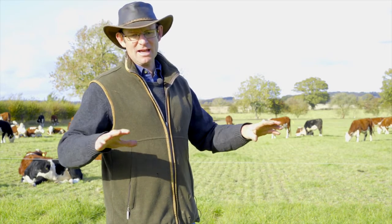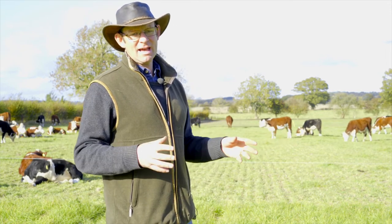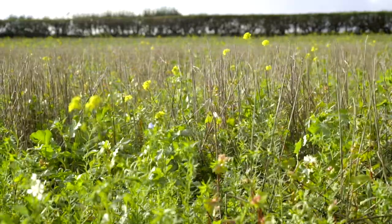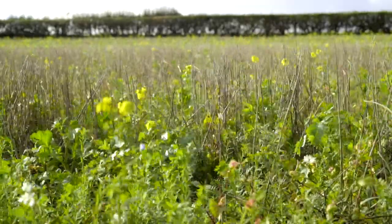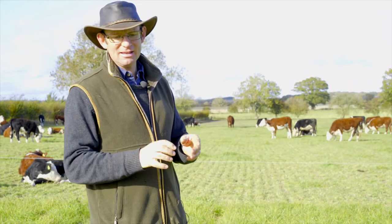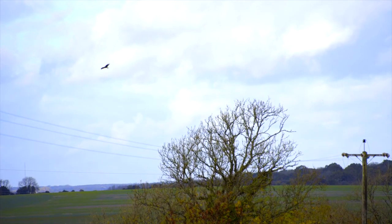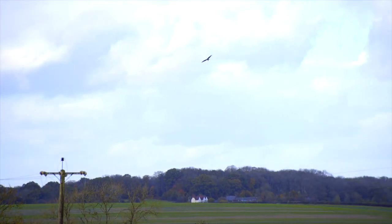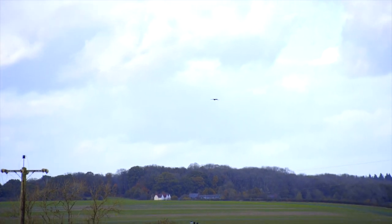Where in the past we would have had either bare soil or just empty stubbles through the winter, we now have a living cover crop, often sort of waist high, which is providing shelter and food for endless wildlife. From brown hares to voles, moles, and little field mice — all increasing. And on the back of that we're seeing more kestrels, more barn owls, red kites, and buzzards. In the summertime we're seeing more butterflies and lots more songbirds in our hedgerows than we were seeing 10 years ago.